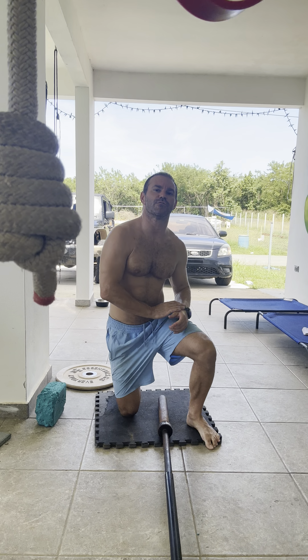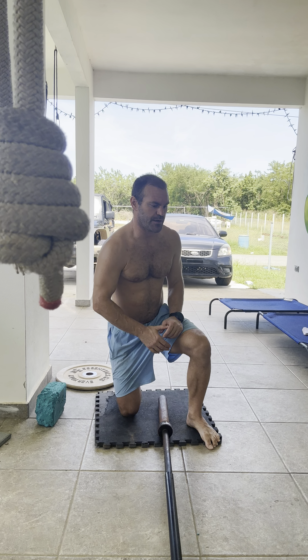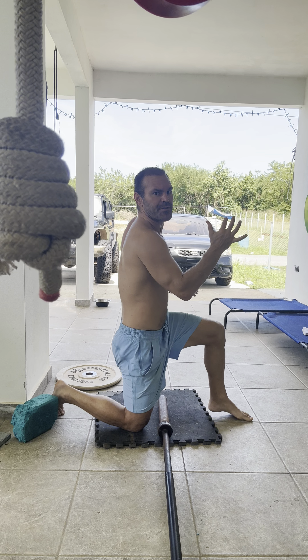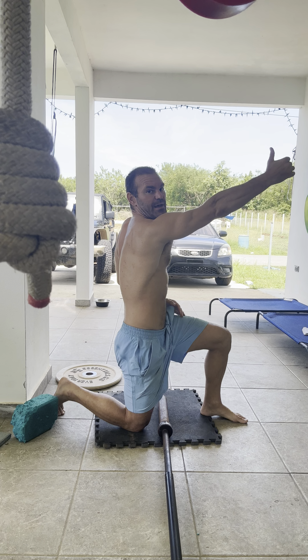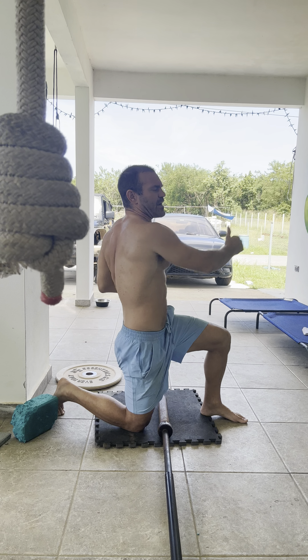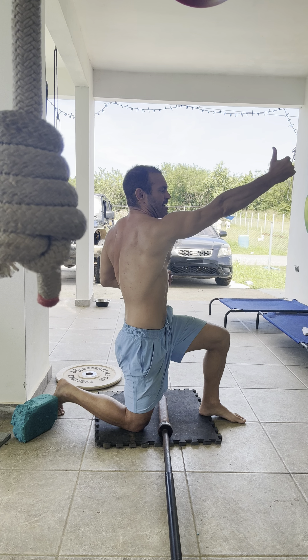Next one for overhead pressing, we're going to do a landmine press, but with a bunch of key details. I want you to extend all the way and get that good stretch in the back of the shoulder, without rotating your body too far — you'll have a little bit of rotation, but get that full extension.